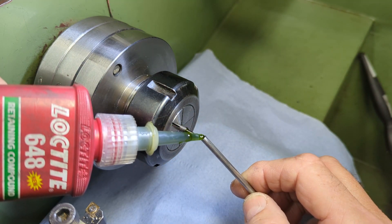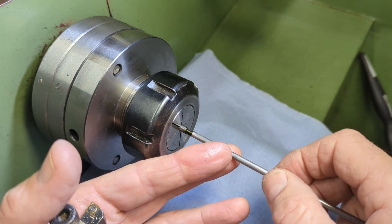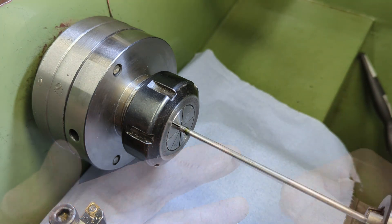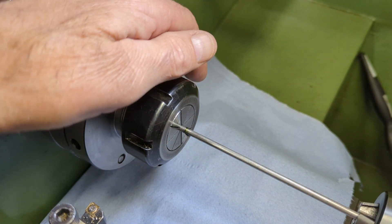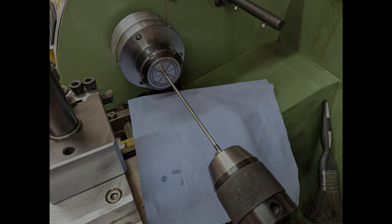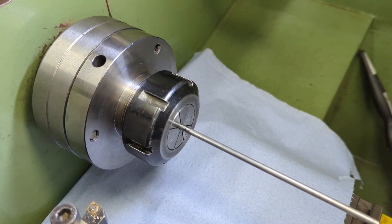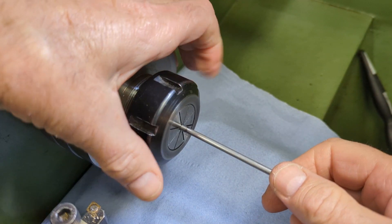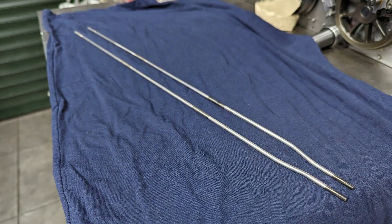I was originally going to solder the sections together, but following a discussion with William in the comments on part 50 about whether to solder or use Loctite, I've decided to give the latter a go. With the rods fully assembled, I bend a slight offset at the rear end to align with the brake shaft.